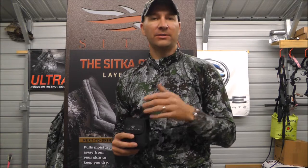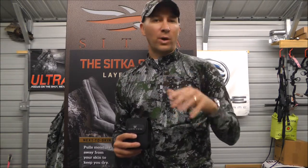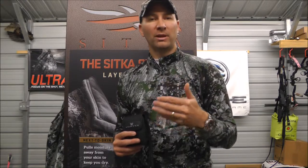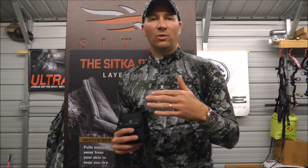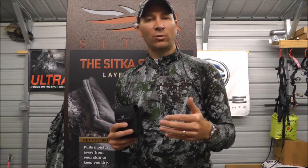Vortex offers a rangefinder, a whole assortment of binoculars, rifle scopes, and spotting scopes. Vortex also offers a fully transferable lifetime warranty, so if you buy something and sell it, or you buy it used, it still has a lifetime warranty on it.